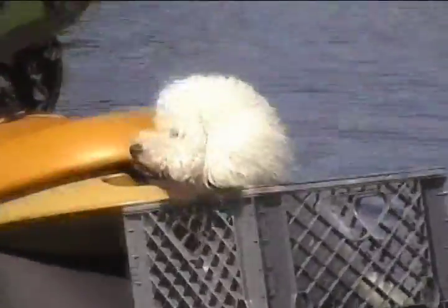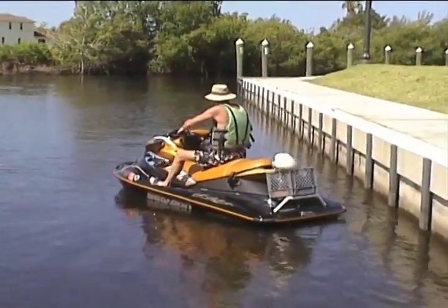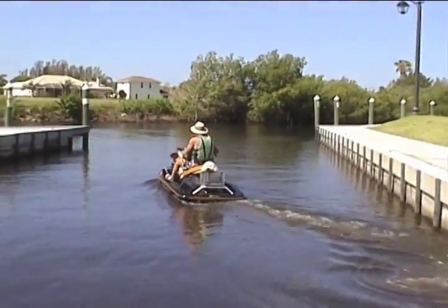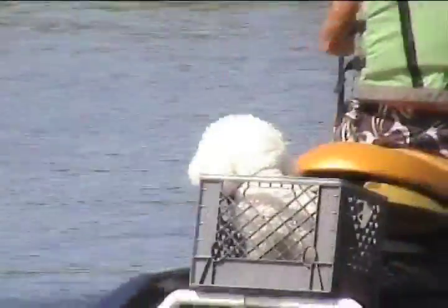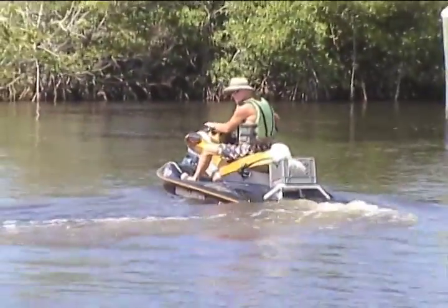Now you see why I have the basket in the back. Everyone likes to ride a Sea-Doo. Bye, see you guys later. Have a safe trip. And away they go.